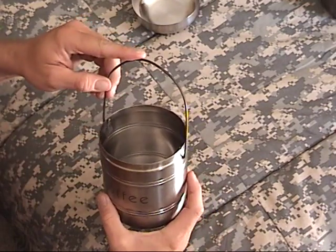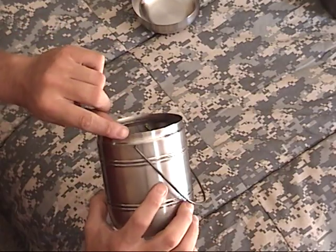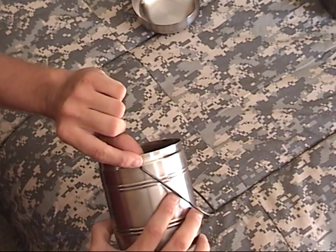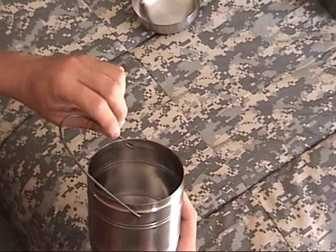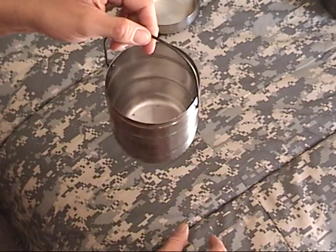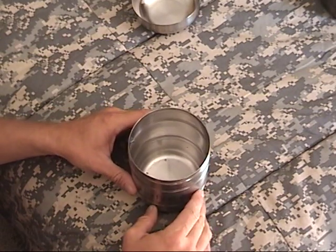I took a basic wire hanger — these are actually on cans of paint — bend it into a loop, drilled holes in the side of the little can, push the wire in, and then bend it over like a hook so it won't fall off. This way you can actually hang it over the fire and cook over the fire. You can set it on rocks, or on a grate, to cook on your coals.